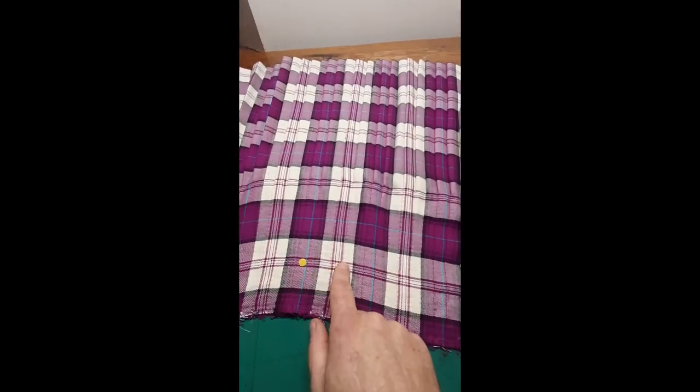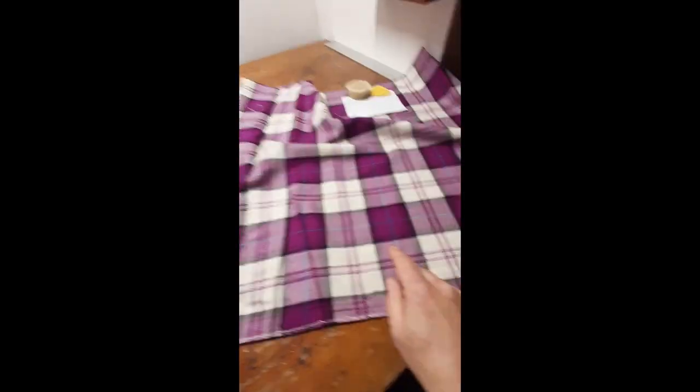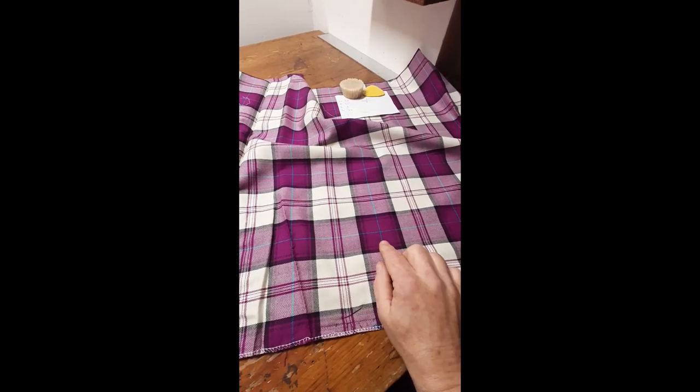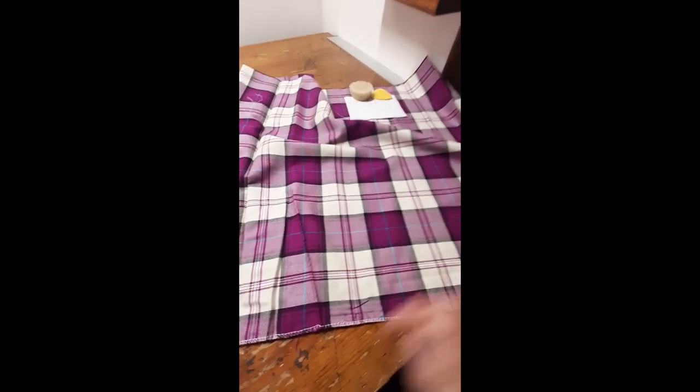Could I move this to the white stripe? Couldn't do that, but then it occurred to me that with this extra cloth, I can just make the blue stripe the new central feature of the front apron. All good to go, sounds right.